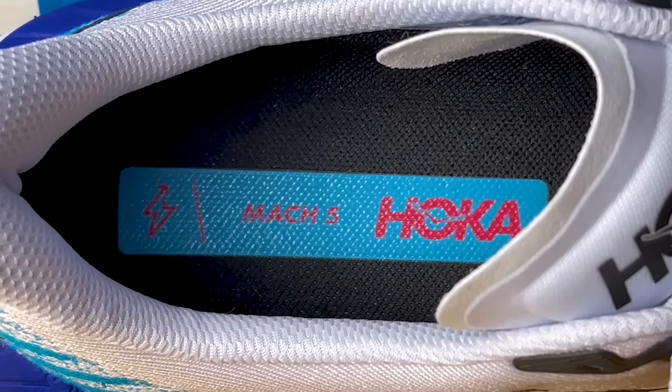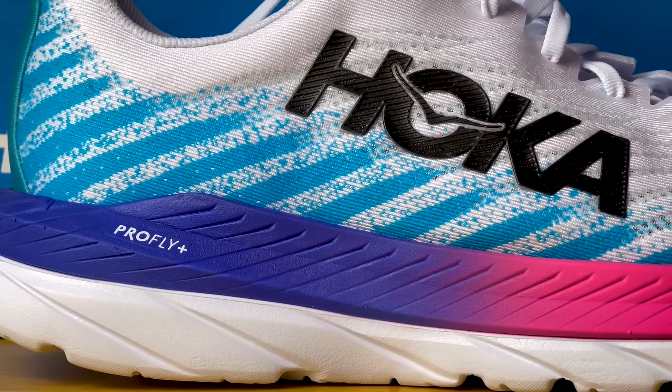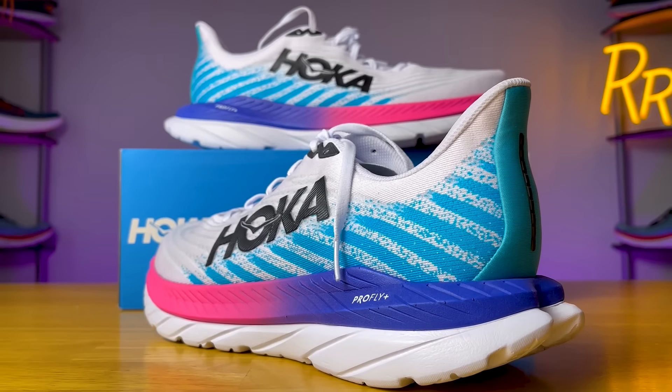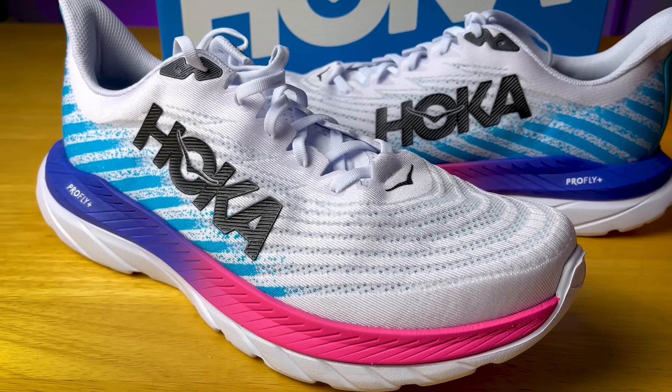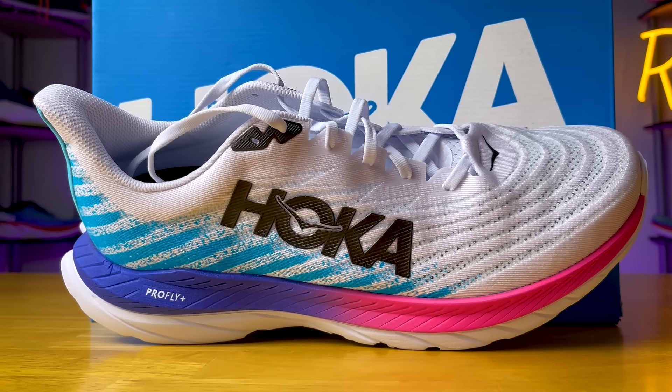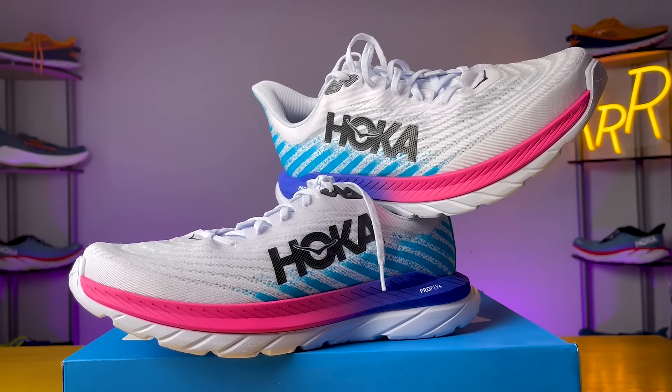Let's talk about what worked and what didn't. The first big positive was the upgrades to the Pro-Fly Plus foam — it makes the shoe much bouncier and softer than the Mach 4 and Mach Supersonic, with a nice level of pop. It still feels like a Mach shoe, you can pick up the pace well, and it's not a mushy experience. You can still feel that rubberized EVA film underneath. The Mach 5 is also very versatile — that's a big reason people liked the Mach 4, and the Mach 5 does the same thing in a softer, bouncier package. The lockdown and fit of the upper also worked very well, with no heel slipping.